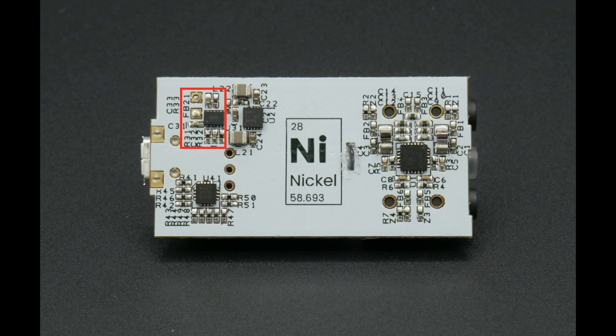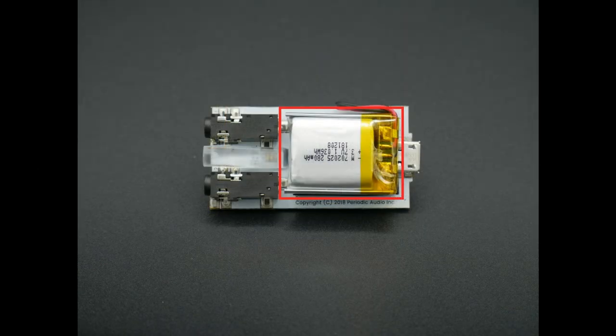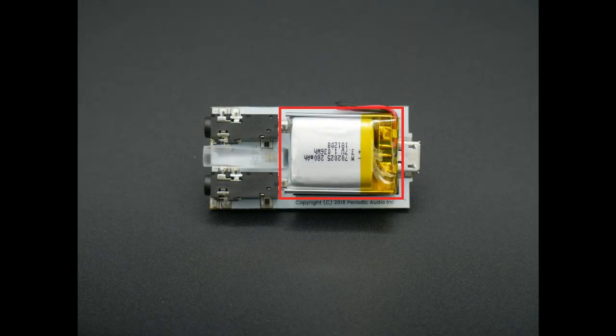The battery is a 280 milliamp-hour lithium polymer design with high current capacity and very low ESR. It's a 1.5C-rated design, meaning it can discharge at up to 1.5 amps. The BQ25040 can charge it from completely dead to completely full in under 30 minutes, and it has enough energy to run quality IEMs at dangerously loud SPL levels for more than eight hours.